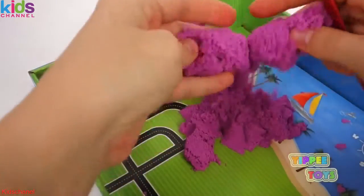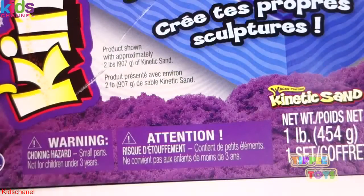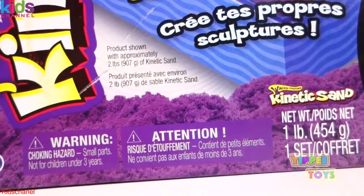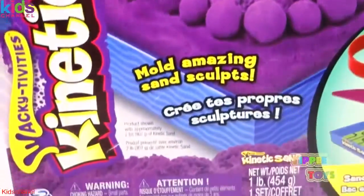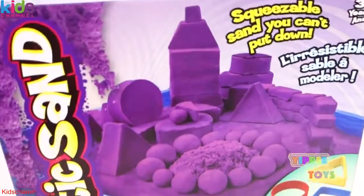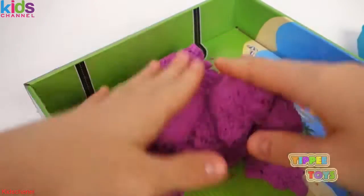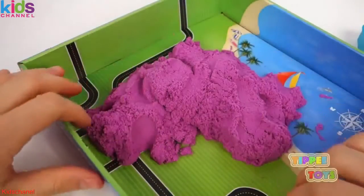This is not enough sand to make a big castle like they show in the picture. I just realized — if you look closely on the box, it says 'product shown with approximately two pounds of Kinetic Sand.' So the picture is built with approximately two pounds, which is double the amount of sand that comes inside this playset. There's our answer — we need more sand to make all of this. Working inside this box sandbox is also much more difficult because there's only a limited amount of space to move your hands around in.